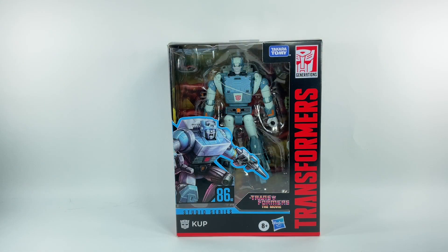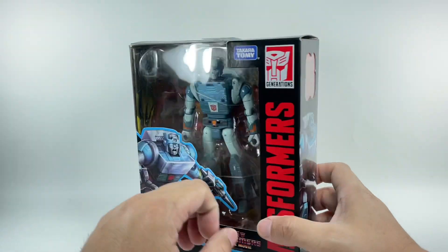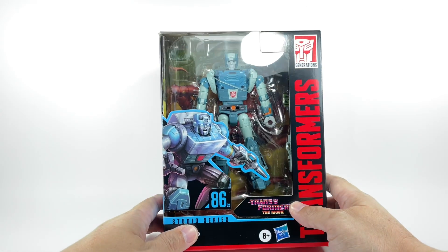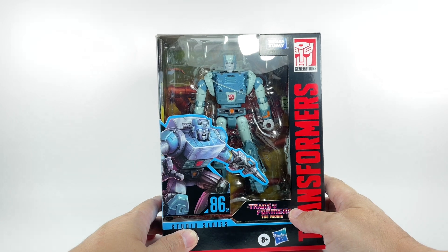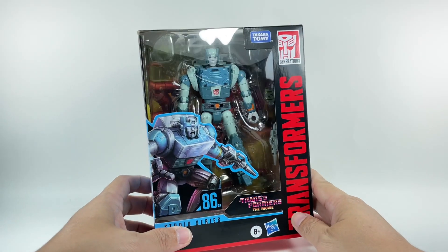This is the Transformers Generations Studio Series 86 figure number two from Transformers: The Movie — Cup, deluxe class. Not one of my favorite Autobots, but he was a pretty interesting character in the movie, if not one of the more iconic ones. I picked up this figure from Hobby Corner.